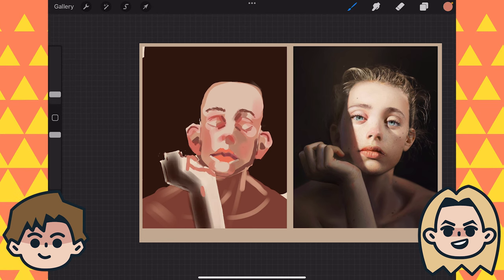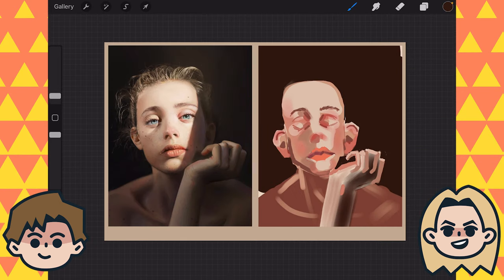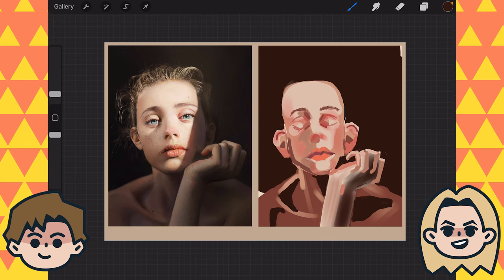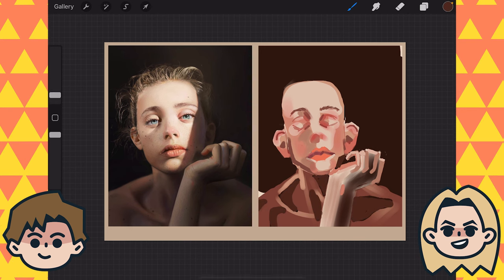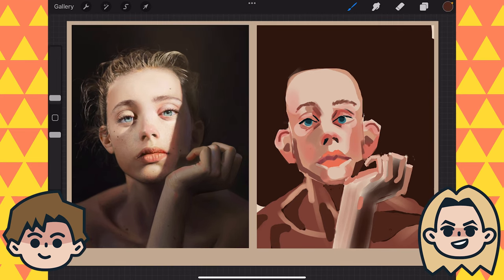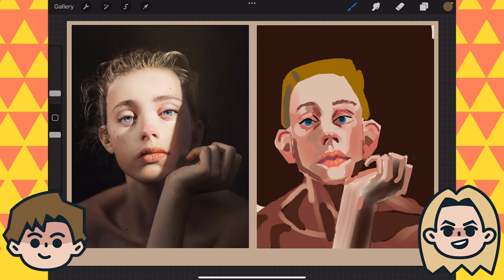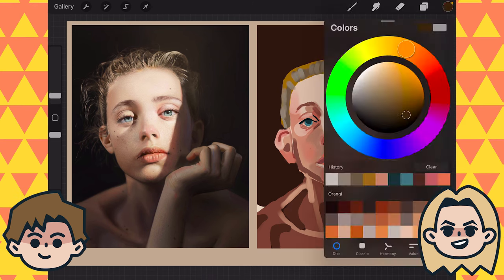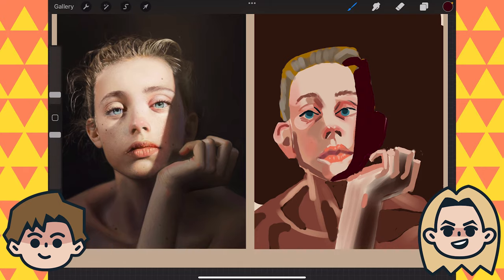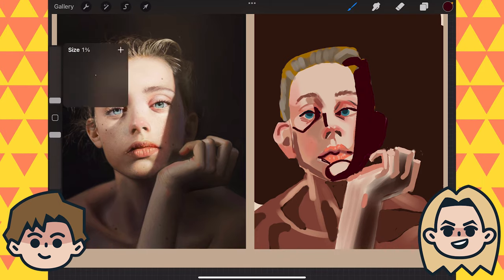I'm trying to pay very close attention because the way you render your skin and your value shifts, it is always so clean, which is so interesting to me because it can look very all over the place at first, although this still looks very cohesive. Yeah, it's just rough — that kind of a la prima style, or a la primo as some like to say.